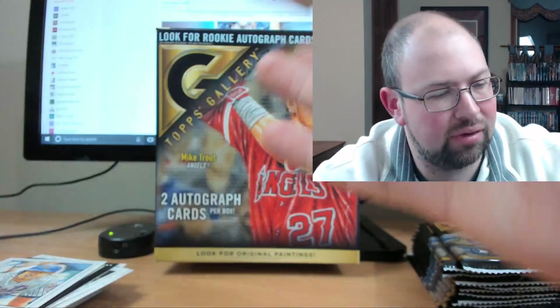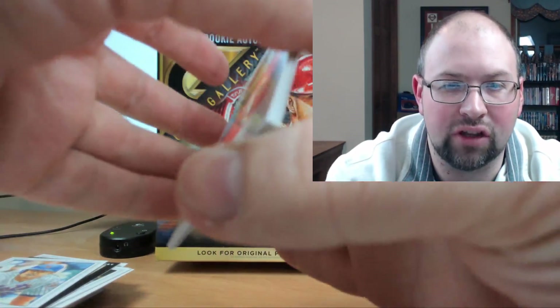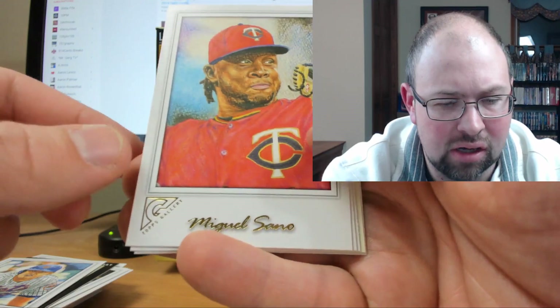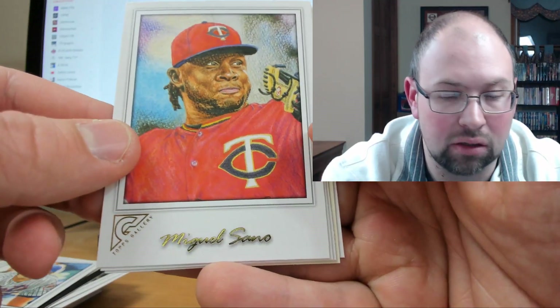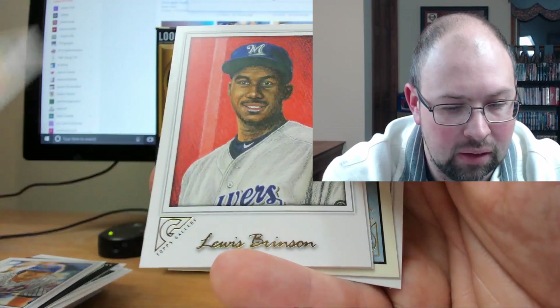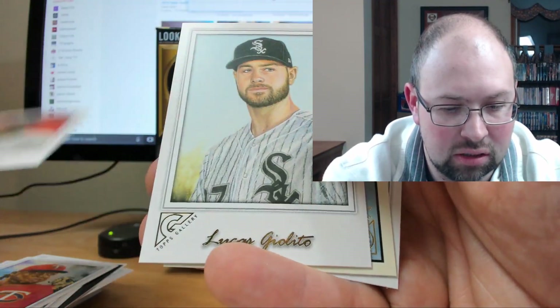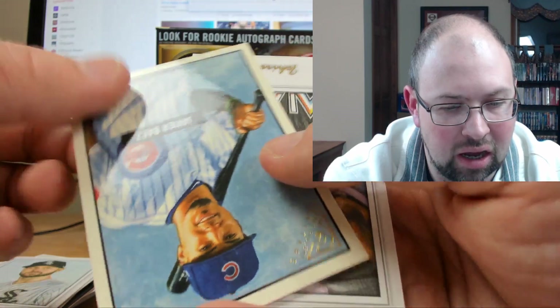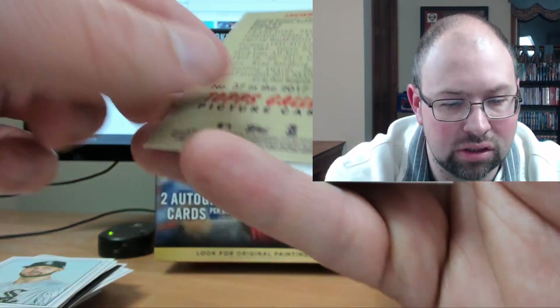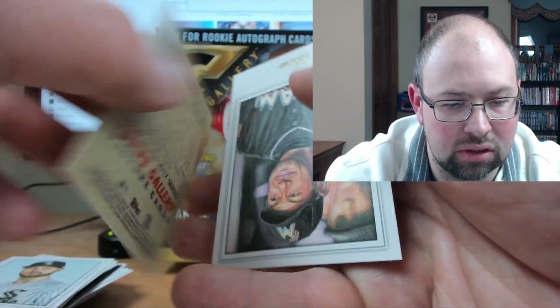When you buy a product you obviously want to hit something good and feel like you got your money's worth. I don't know what my second auto will be — my first one was okay, nothing earth shattering. But I'm really enjoying the look of this product; you can see the time and effort put into it. Another Louis Brinson, Lucas Giolito, a Javier Baez — looks like it's called Topps Gallery Heritage, a nice looking card. And Ichiro — wonder where he'll play this year. He's a free agent. Be nice to see him go back to Seattle and finish his career there.